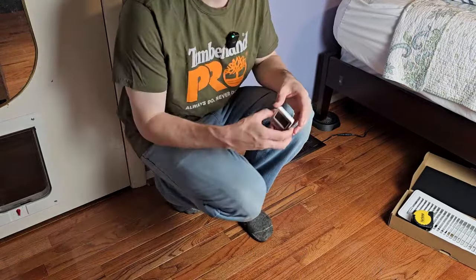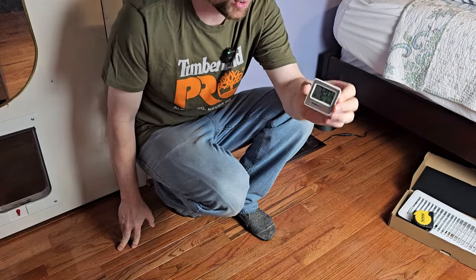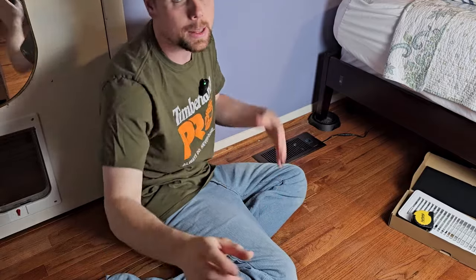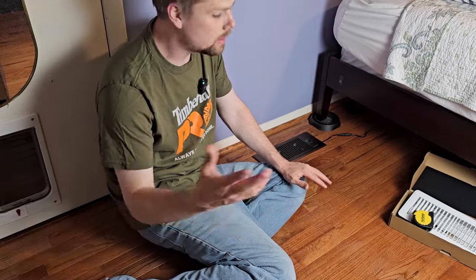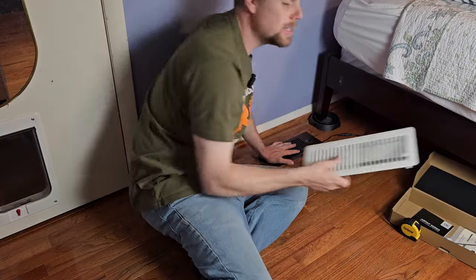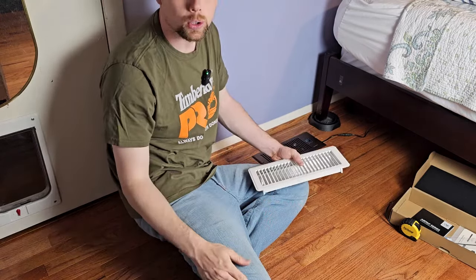Today I wanted to talk a little bit more in depth about the AirTap by AC Infinity. So if you have a room that's too hot or too cold, you're not alone. It is a very common problem because sometimes the ductwork is just inadequate and they didn't measure correctly, or there's some partial restriction in the ductwork somewhere behind the walls. This offers a unique solution without having to spend a ton of money on contractors, opening up walls, and figuring out a more mechanical solution.